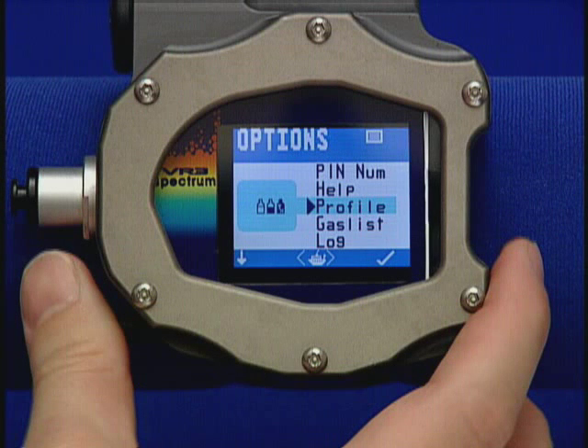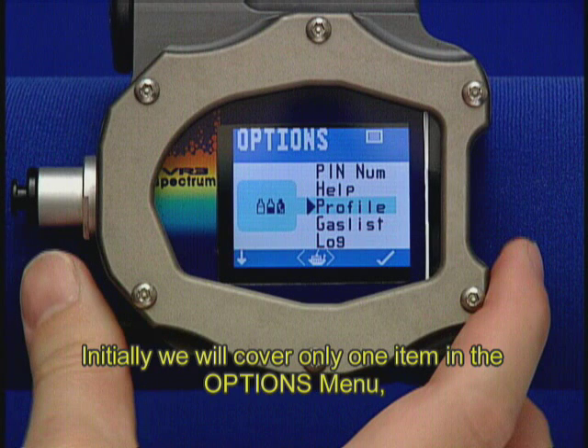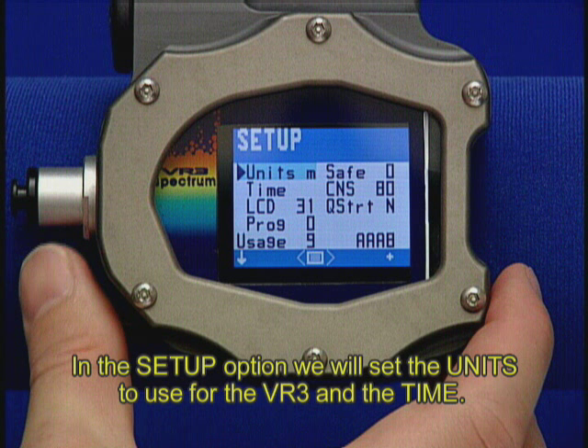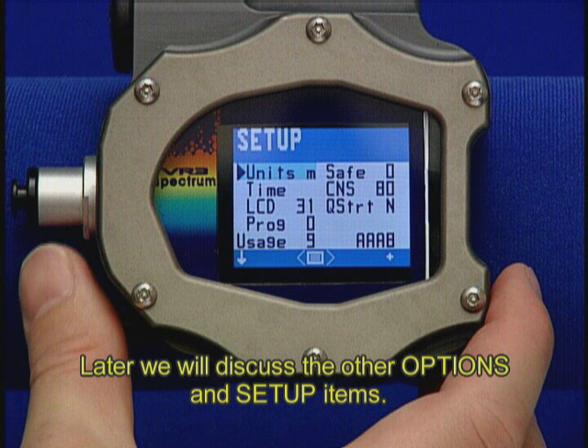Options menu and setup. Initially, we will cover only one item in the options menu: Setup. In the Setup option, we will set the units to use for the VR3 and the time. Later, we will discuss the other options and setup items.